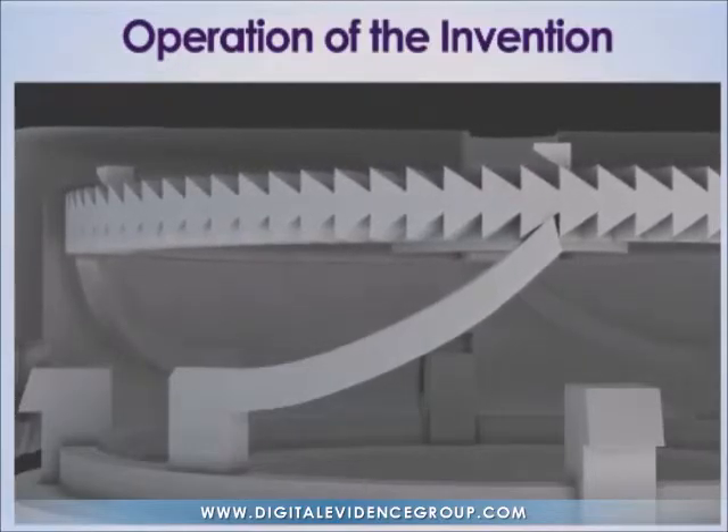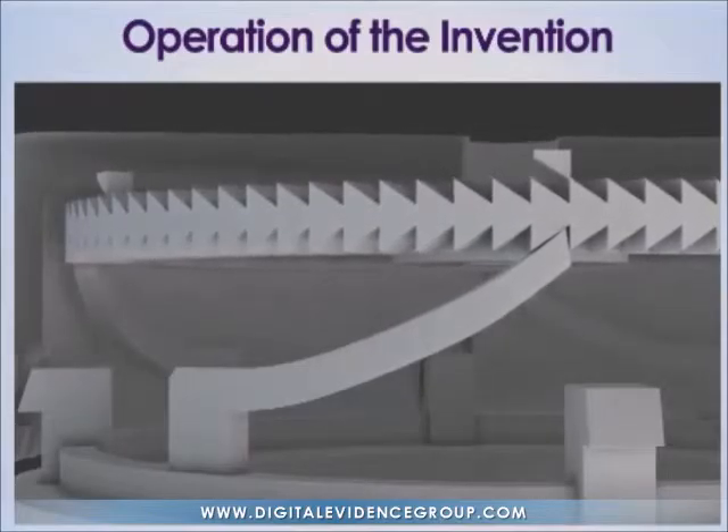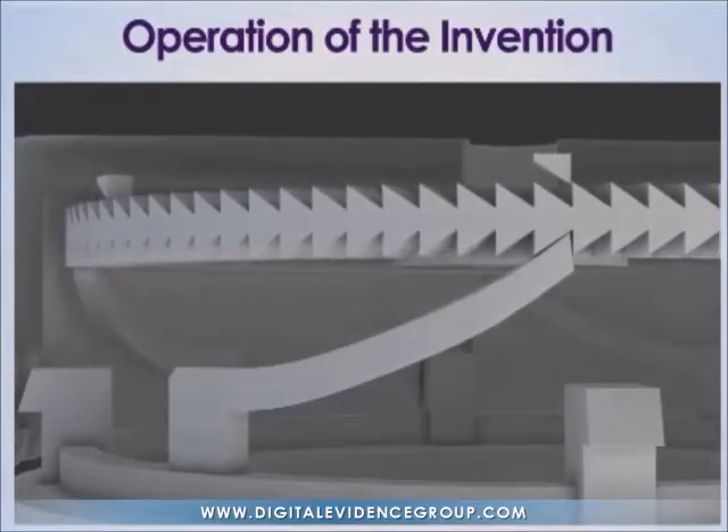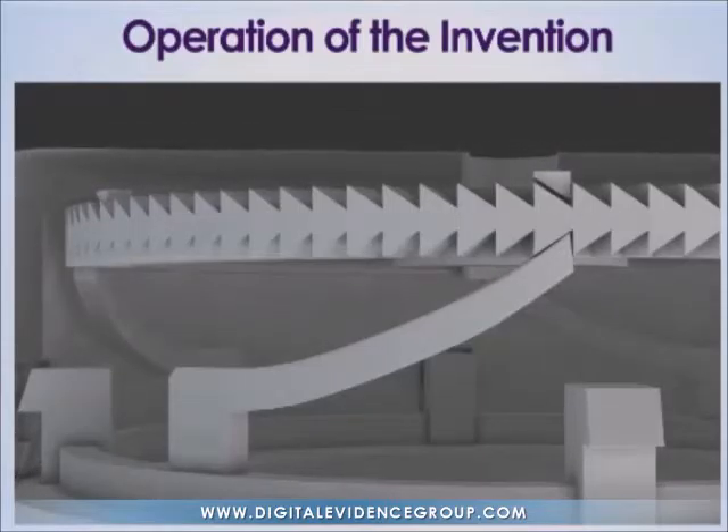The flexed pawls, which are engaged with the indicator wheel lower teeth, physically push the lower teeth, thus causing the indicator wheel to rotate in the plane perpendicular to the axis of rotation.